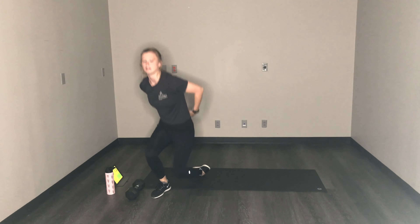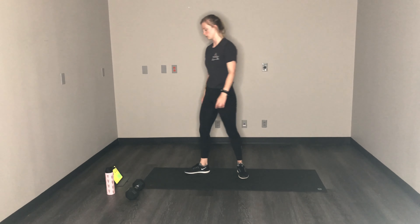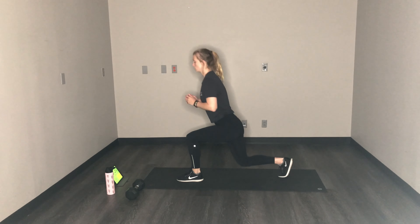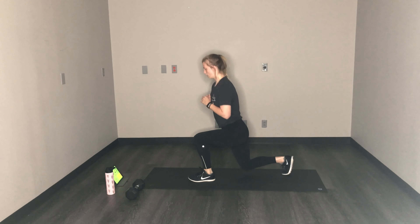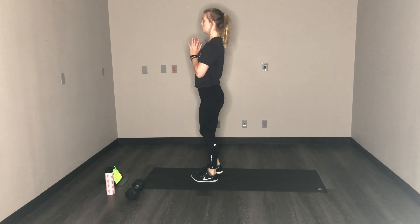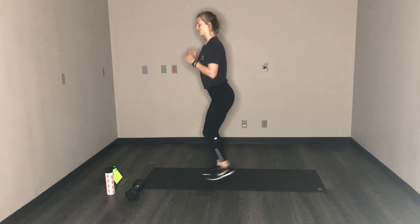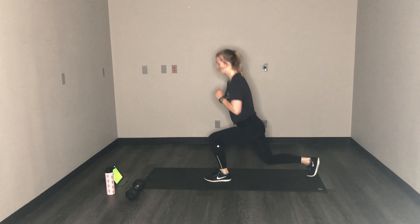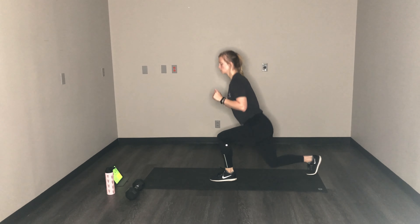Now we have reverse lunge — you can use your weight if you would like, up to you. We got reverse lunge and jumping jacks, then we're done with one round. Reverse lunge, alternating sides. You can have your weight if you want. We got two more rounds. You can grab it then. Keep alternating. Less than 10, then jumping jacks, then we're done with round one.